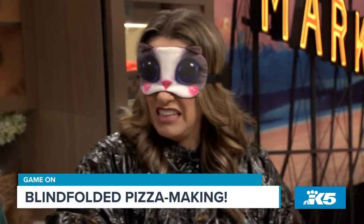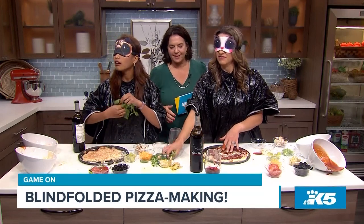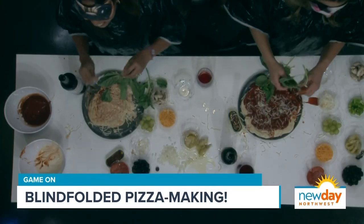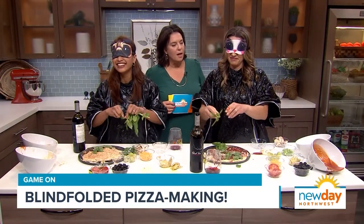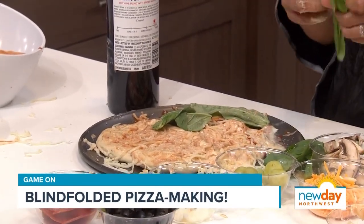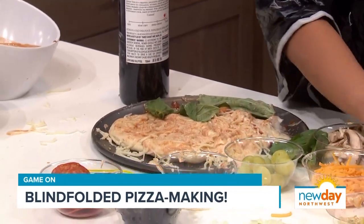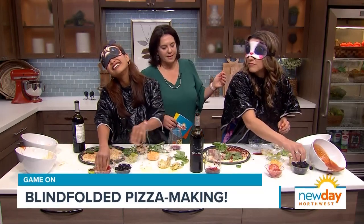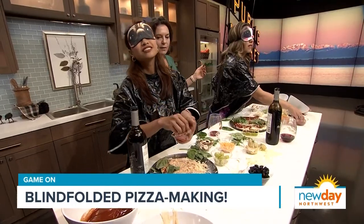I don't trust you at all anymore. Let's add some fresh basil — just a few leaves on there. All right, it's getting real here folks! There's some pepperoni — let's top our pizza. Amity's right into the green peppers, which is fine too, but let's move on to the pepperoni. I can't find it! There you go, to your right — that is pepperoni.